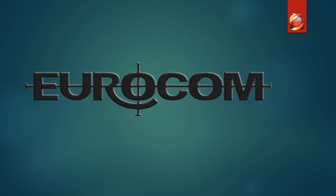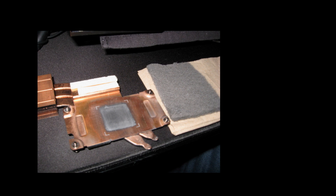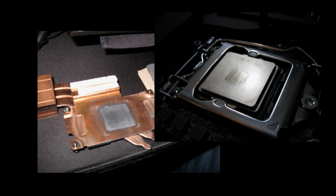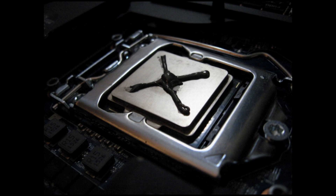Before I started the testing, I was running Liquid Ultra on the CPU and IC Diamond on the GPU. As I prepared the CPU for IC Diamond, I removed the Liquid Ultra.